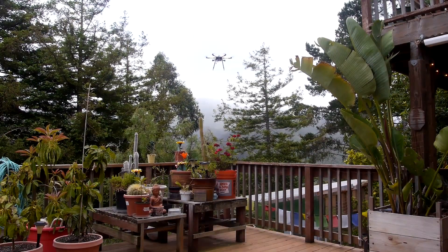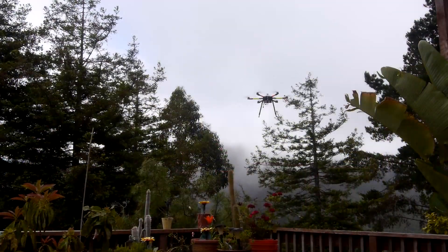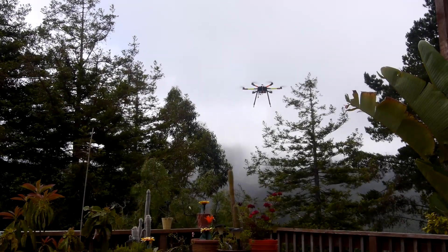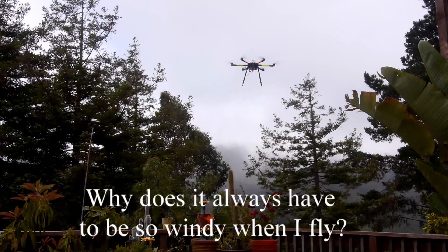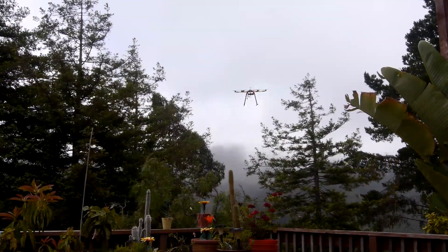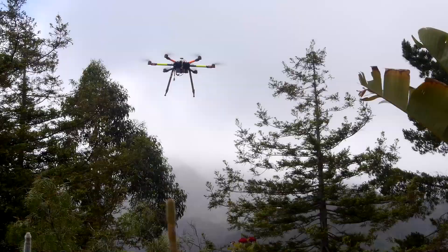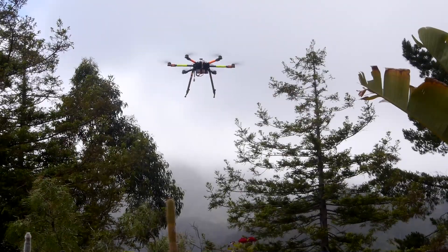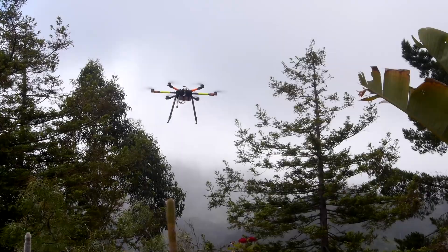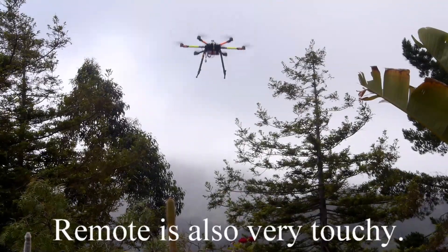A little breezy but I definitely have to fine tune it. You can really see how windy it is out there. When there's no wind it's smooth, but it definitely needs to be adjusted to the outside forces. The remote is also very touchy.